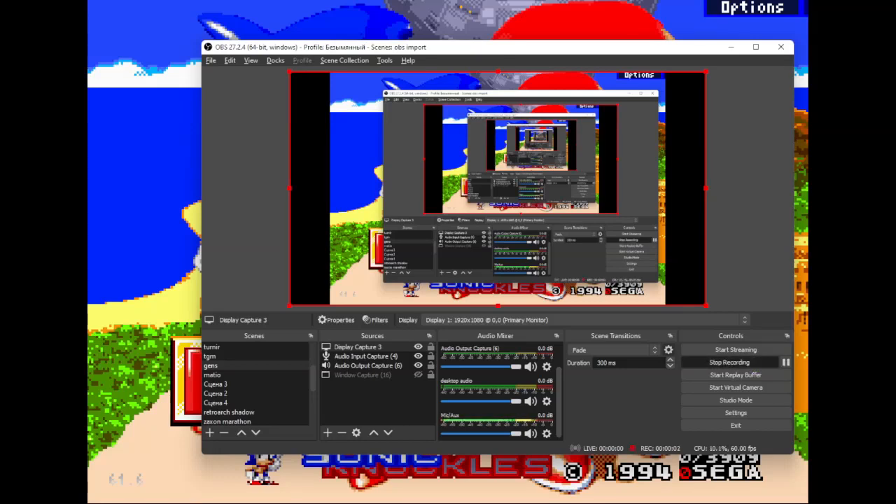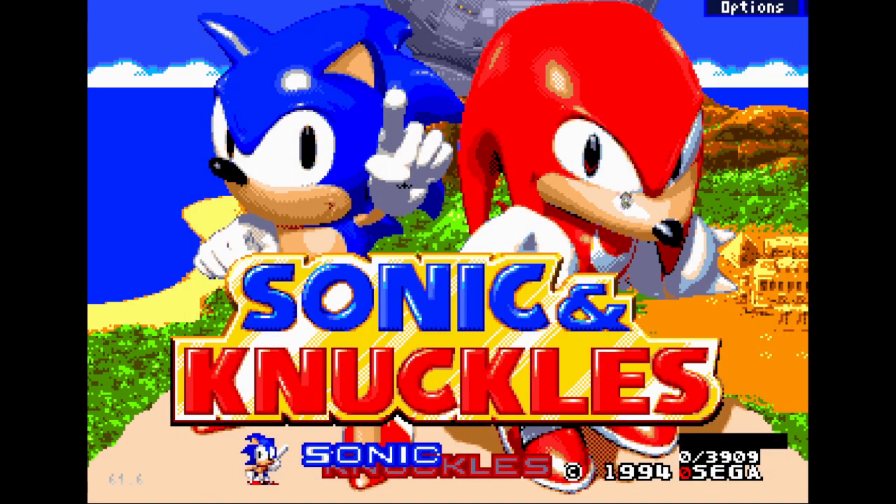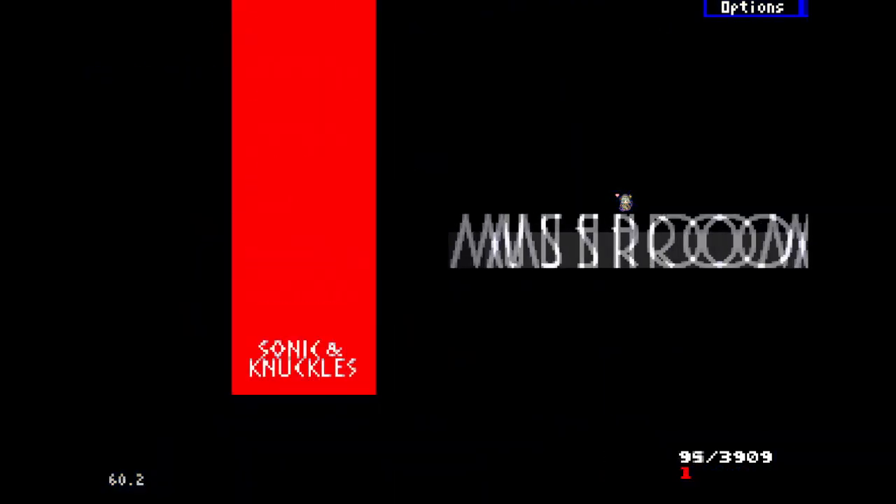Hello, this is a tutorial for the Sonic and Knuckles speedrun for Mushroom Hill. It's easy, mostly glitchless, but you can do the glitch route if you're a professional — I'll show both. First I'm going to show the glitchless route, very easy, very nice. Let's start.